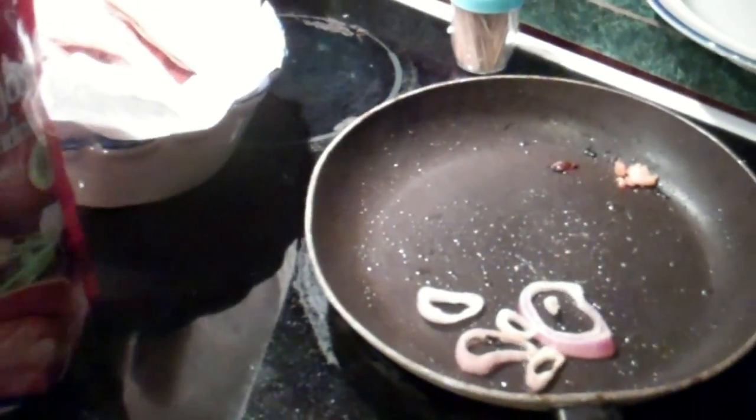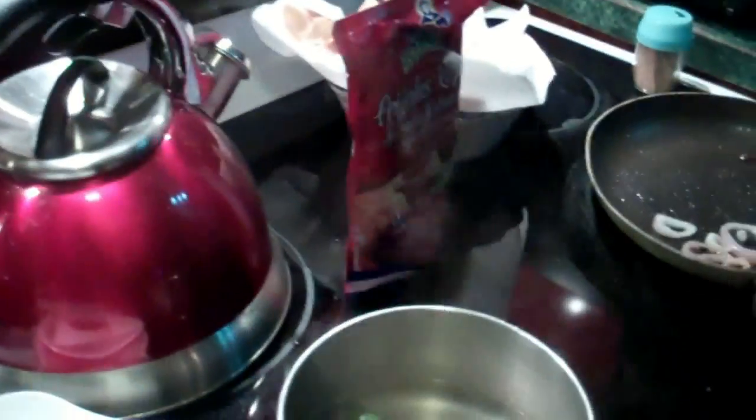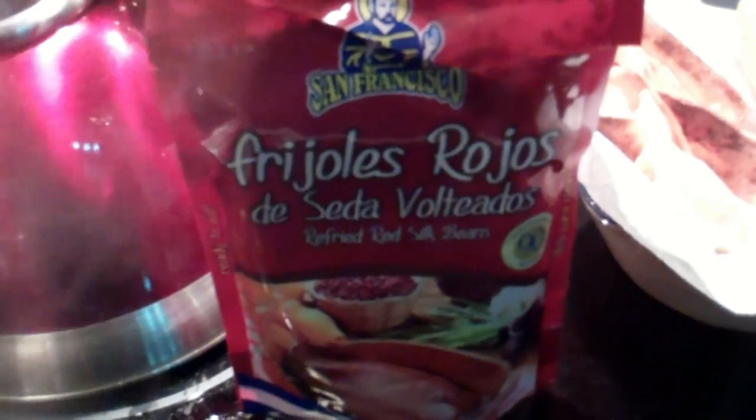¿Quieres frijoles tú? No, gracias. Me trae más salsa. Is it good? Salty? Muy bien. Frijoles.